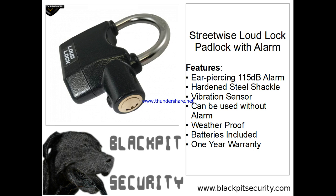It can be used without the alarm, it is weatherproof, and batteries are included. This item is covered with a one-year warranty. It's definitely something worth investigating. As always, a link directly to the item with details, further images, and a place where you can purchase it is provided in the description. Thank you for watching — this is Pat with blackpitsecurity.com. Take care and God bless.